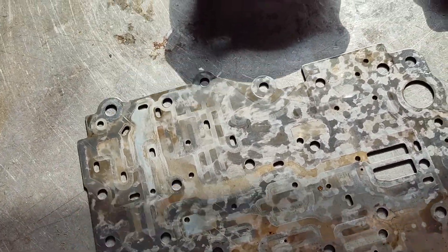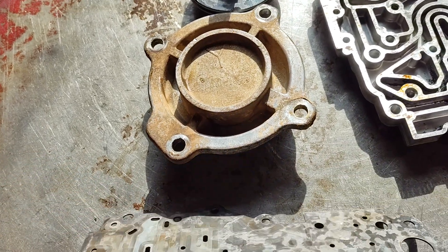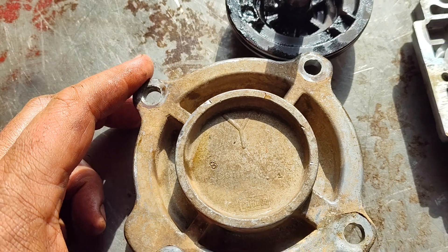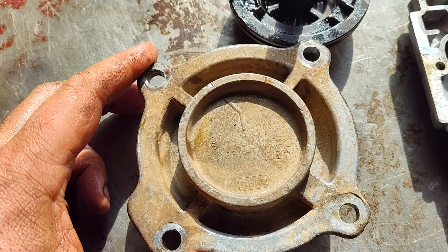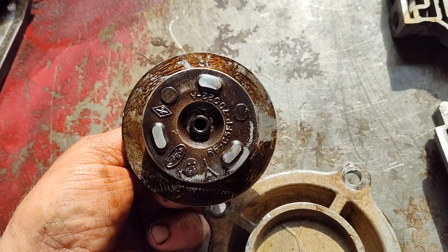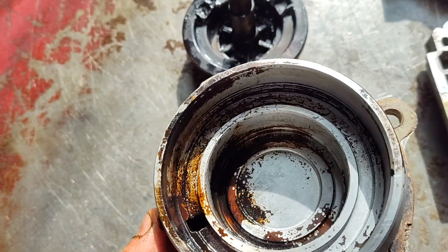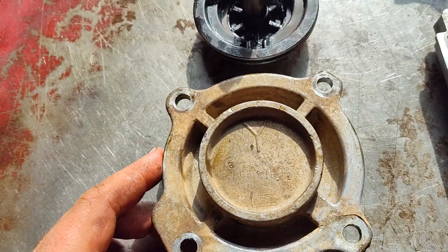The separator plate is unique and it's very thick — definitely not a stock separator plate. The servo — I don't think I've ever seen a Y servo before. It's got a little tiny piston, a little tiny apply piston on it, and the release size is pretty small too. Not something I would say is a good high-performance servo or anything, but that's what was in it.